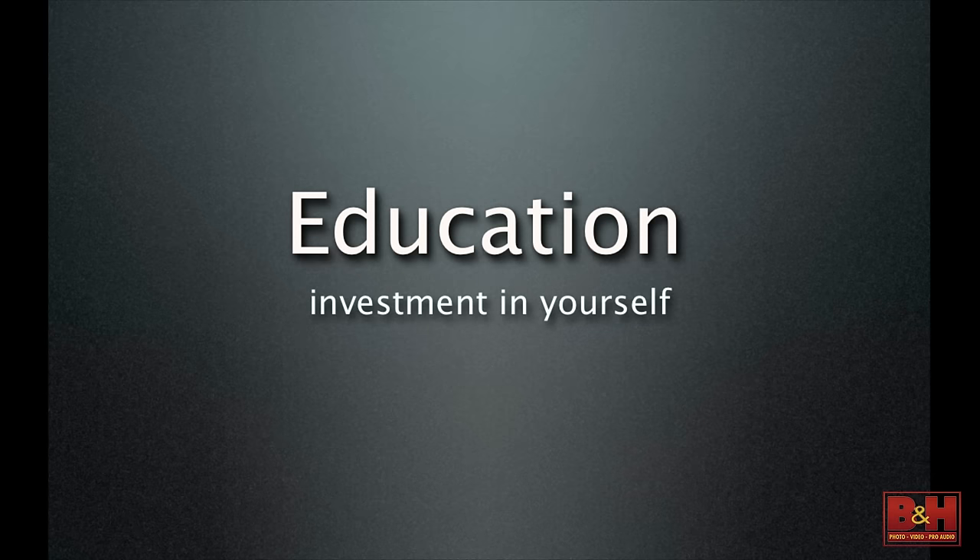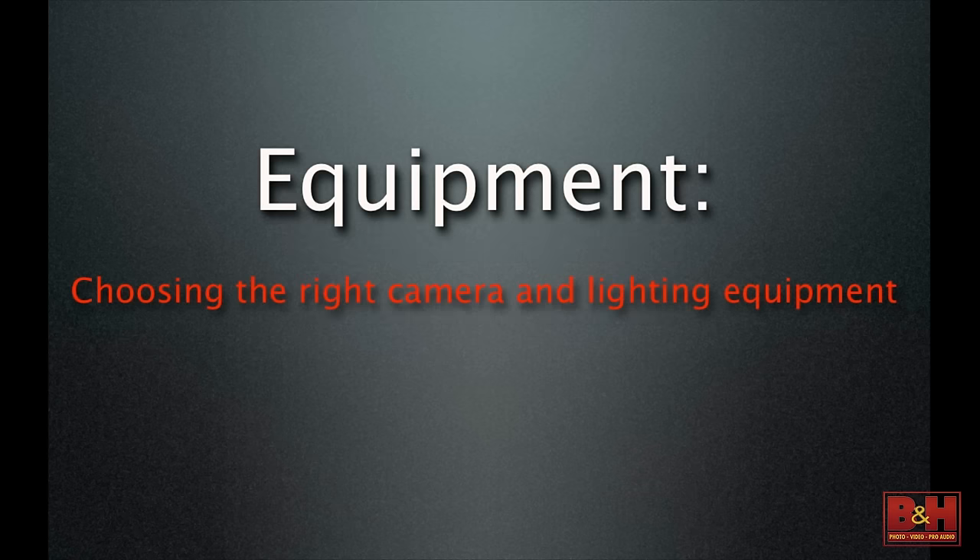Not just snap snap snap — every job has to be a handsome image. That's what I do: passion. Be the photographer you want to be. Education — invest in yourself. Is this a hobby or are you doing this professionally? In between is choosing the right camera and lighting equipment.